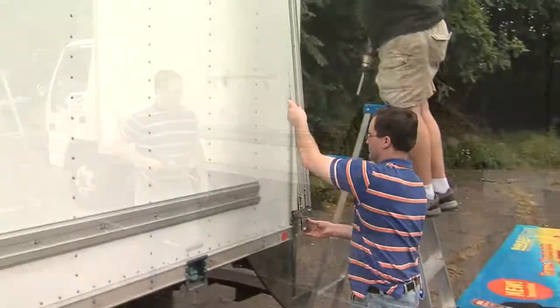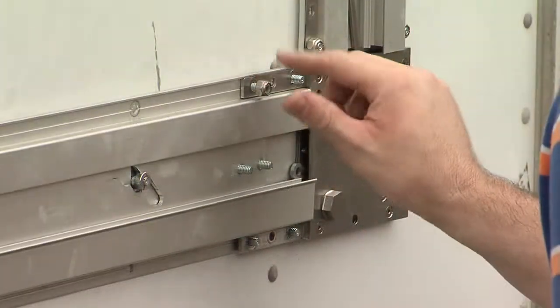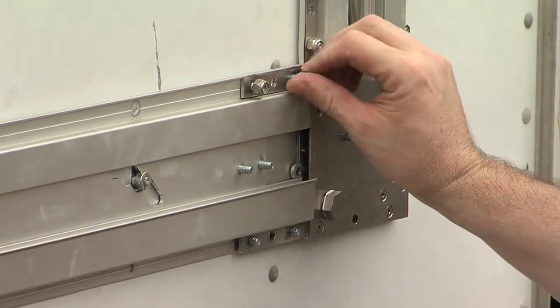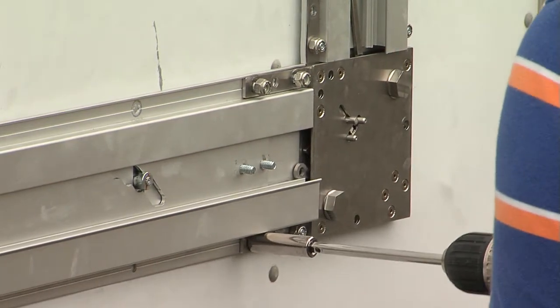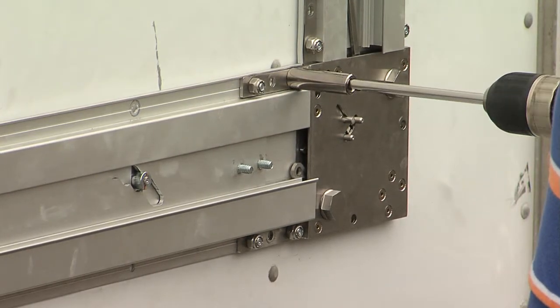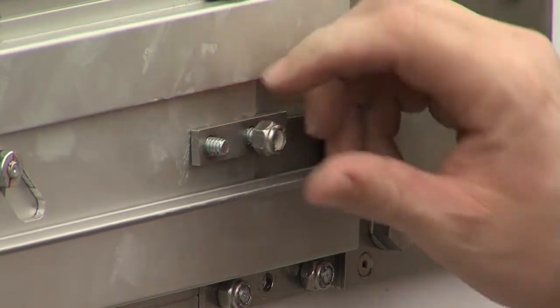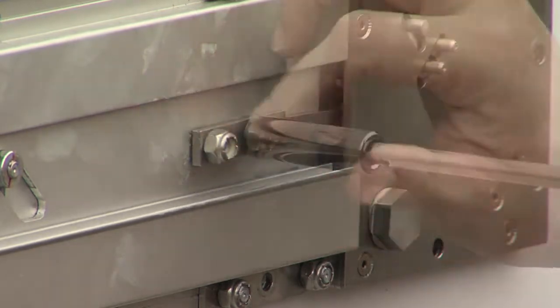Now I am mounting the right vertical frame, which already has the right gearbox attached. Once again, I am drilling self-tap screws into the studs. Now I will fasten the brackets of the right gearbox onto the bottom horizontal right corner with hex nuts. Then I connect the bottom activation bar to the bottom knob of the right gearbox with a 2 inch bracket and 2 hex nuts.